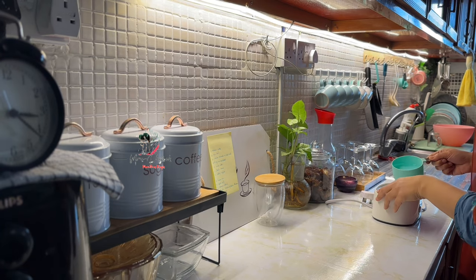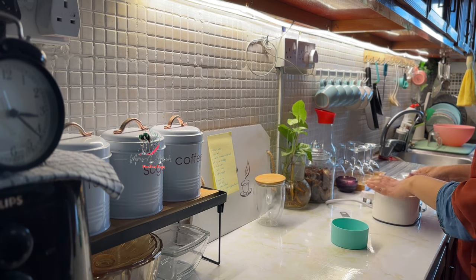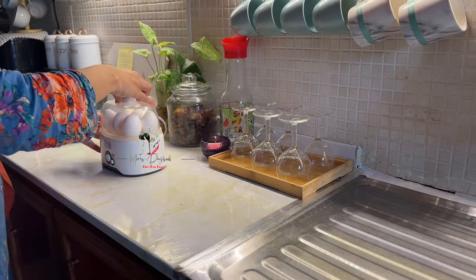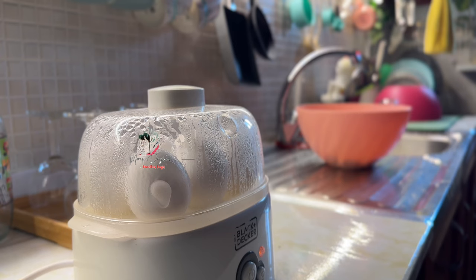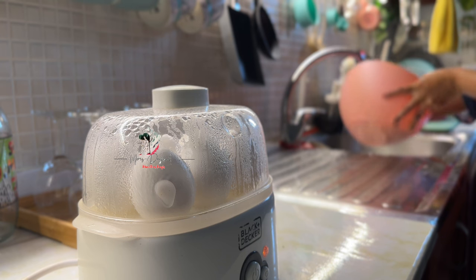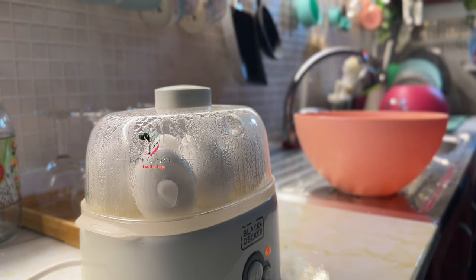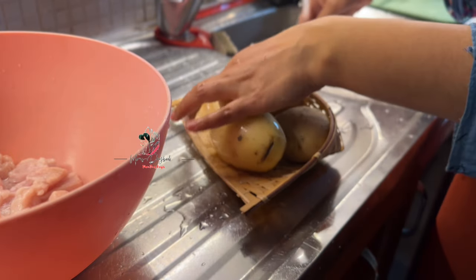I will cook a little more food. The chicken is ready for the main food. The main food is to cook. The chicken is ready for the main food.